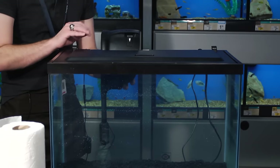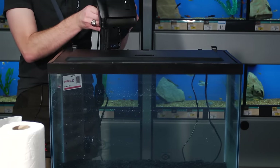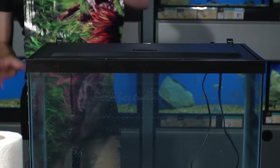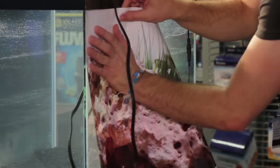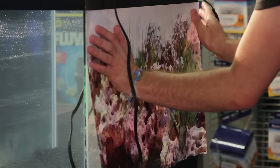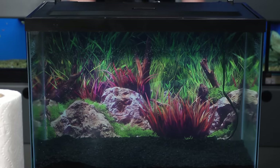You want to start off by removing your filter if this is an already installed tank. If it's a new aquarium, you shouldn't have to worry about removing this. Once your filter is removed, you can grab your background paper — it has the SeaView applied to it — and then place it on the outside back of the aquarium. Never put it inside your aquarium. Always the outside back.